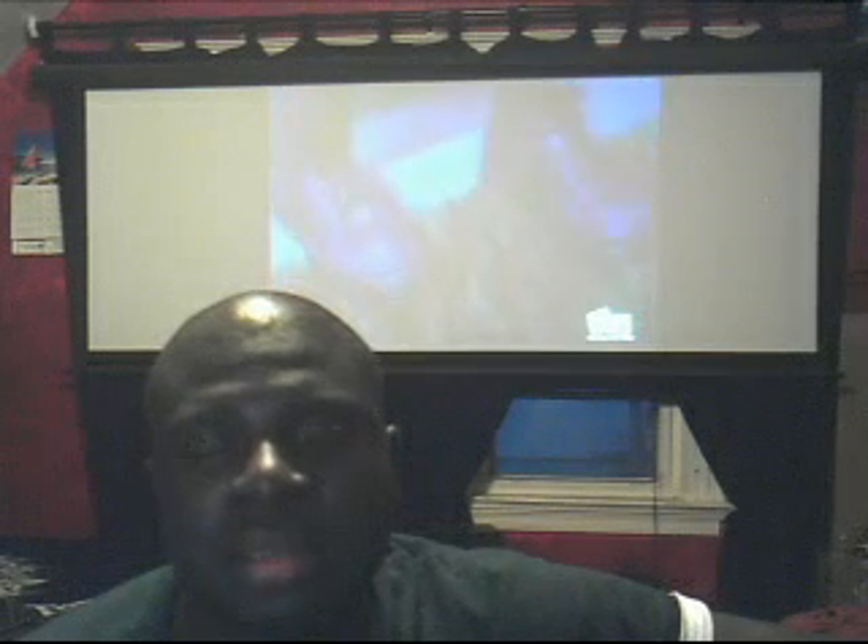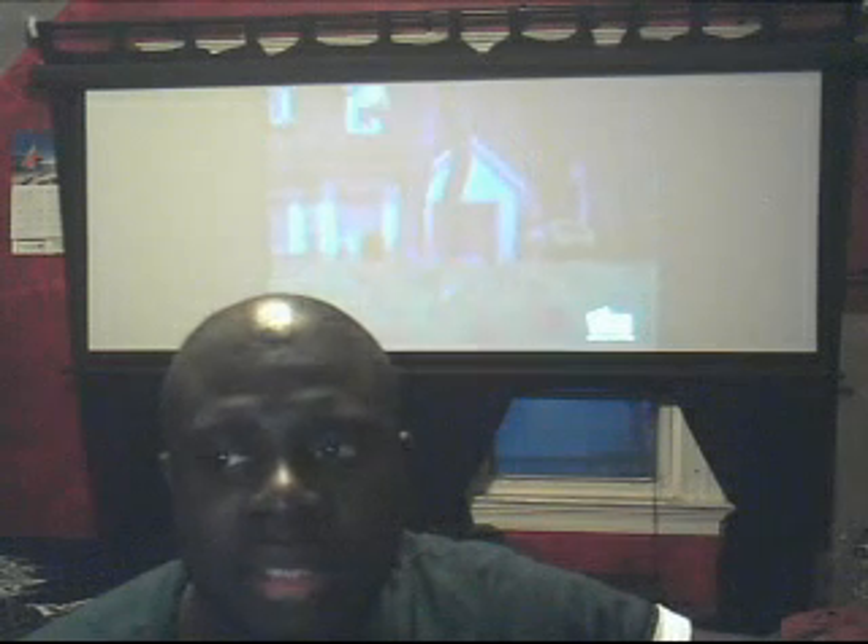This is my projector screen behind me. It actually gets bigger — it goes up to 106 inches and I push the remote control and it goes back up. The projector I'm using is the Epson 720p projector, which shows in high definition. I recommend it and I've never had a problem with it.